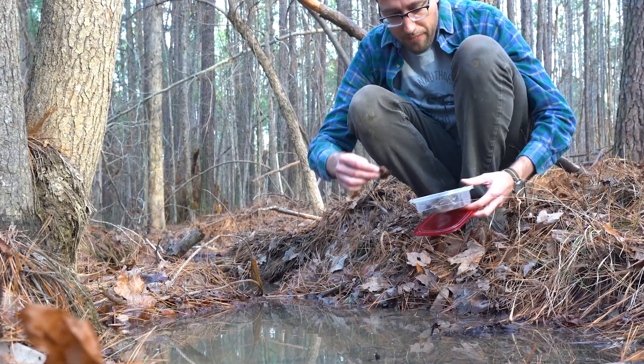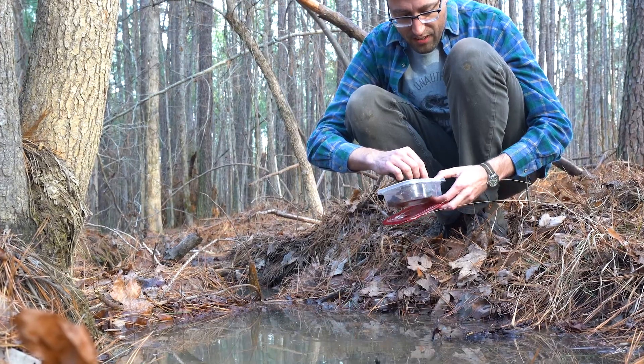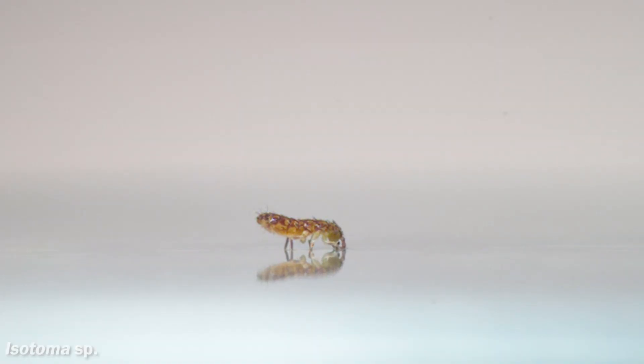What I noticed with these semi-aquatic ones was that jumping on the water surface isn't an easy thing. Watch what happens to this one when its antennae are wet and locked up in the surface tension of the water — the jump is kind of a disaster.